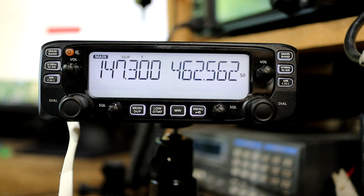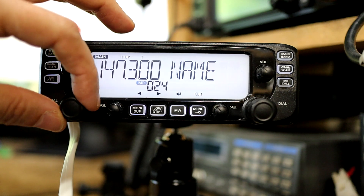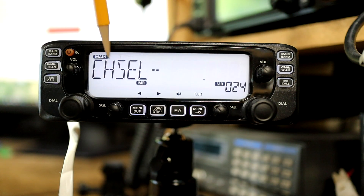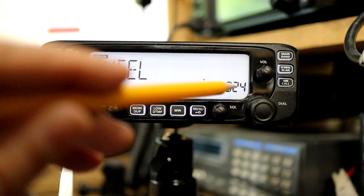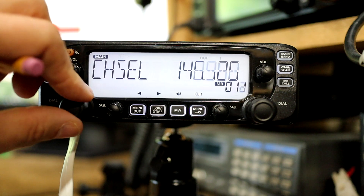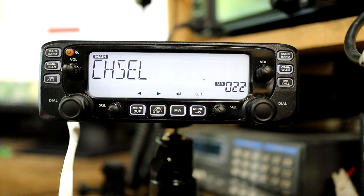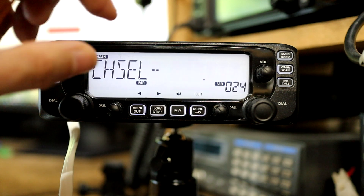To save to a memory channel I'm going to push the MW key. Once in memory channel programming mode there are various options available when cycling through with the channel control. I'll go to the channel select entry and push the right arrow key to descend into it. In this mode the display changes and shows 'channel select', with a memory channel displayed on the right. Using the channel control I can cycle through all current memory channels and what's programmed in them, then choose to overwrite an existing channel or find a blank one. Once I choose a channel, I'll hit the enter key.